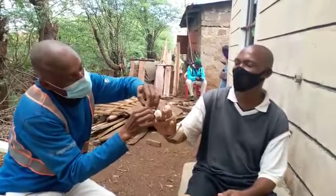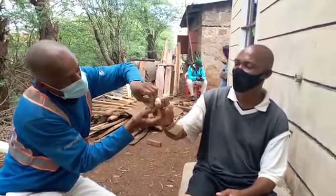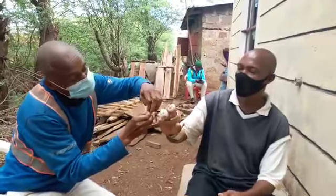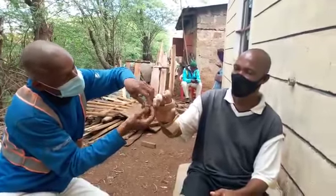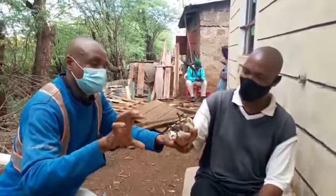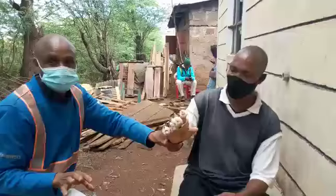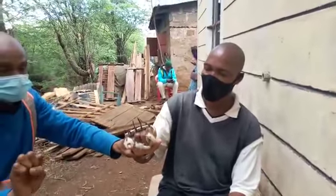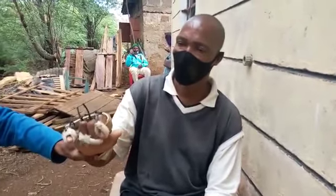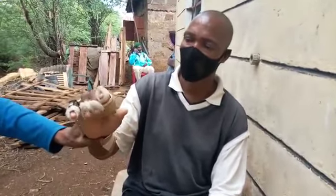We have four rubber bands for the four fingers, except the thumb. Patrick, when you flex your hands — this is how he's going to use the splint. As he flexes his fingers, he's exercising them. This is what the splint was meant to do for his hands.